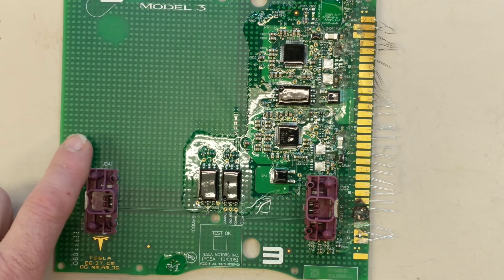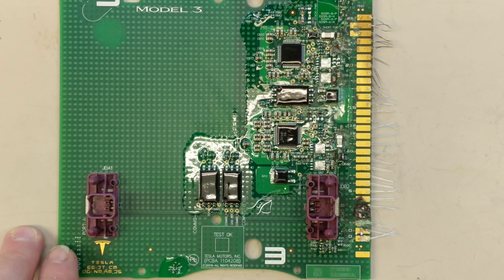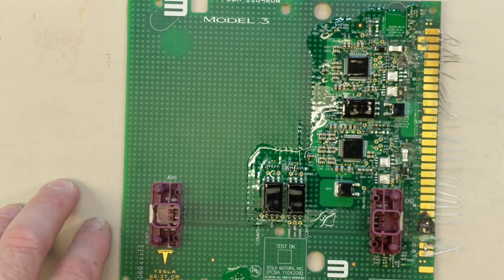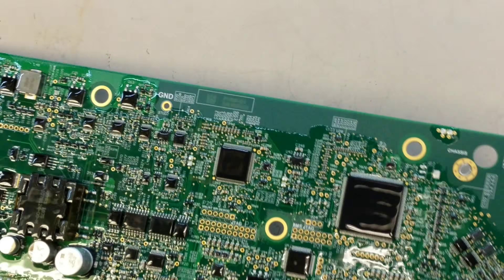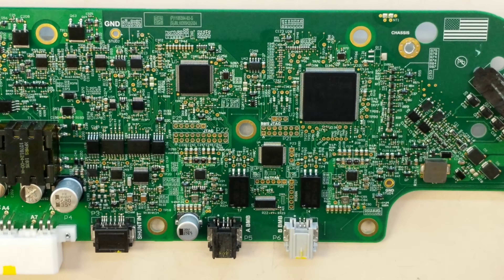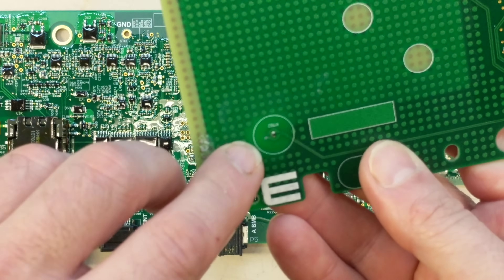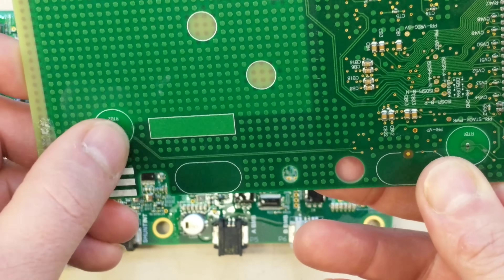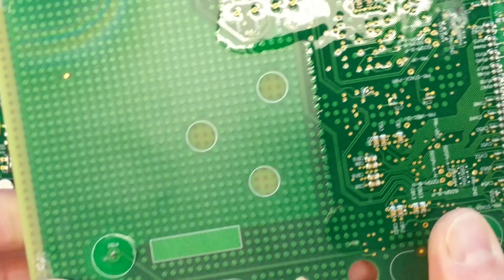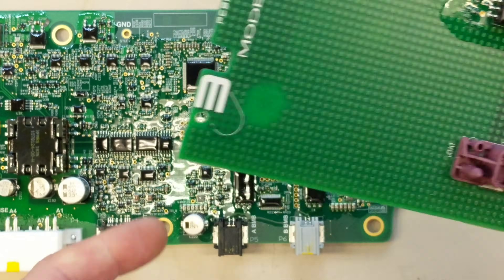That's about all for the battery management system. Obviously there's a lot of proprietary software inside the battery management IC — this is a pretty powerful PowerPC microcontroller, and this is some of Tesla's secret sauce. I also forgot to mention that on the BMB there's temperature sensing. There are several thermistors on this board, normally coupled with some thermal compound directly to the top of the pack, sensing input and output temperature on each side of the module. I think they may have had more sensors in older packs and then realized they didn't need them, so this one only has two.